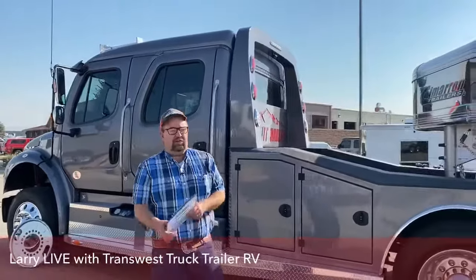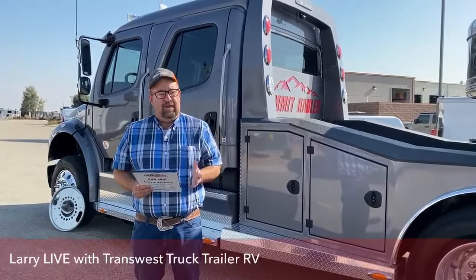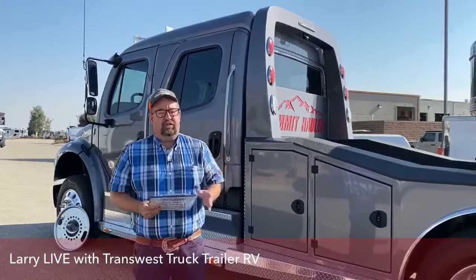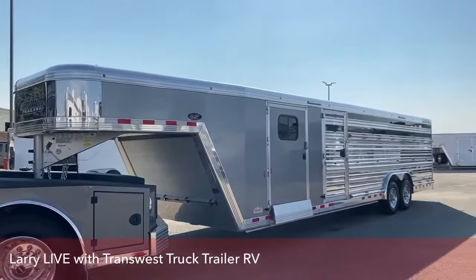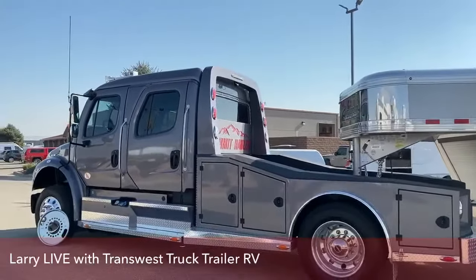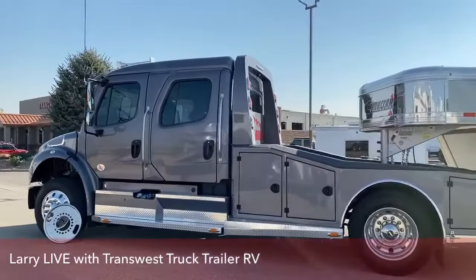Welcome to TransWest Truck Trailer RV in Frederick, Colorado. My name is Larry Vickers. I'm going to do something a little bit different this morning — a doubleheader. First, I'm going to go over this very nice truck with you, and immediately following me, CJ is going to talk about the nicest show cattle trailer on the market today. I'd like to introduce you to a brand new Freightliner M2-106, stock number 5N-19-1490.